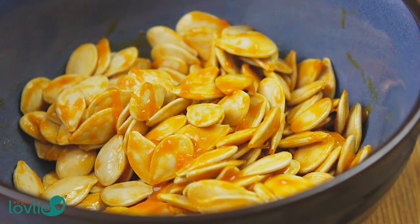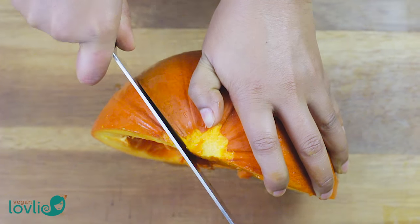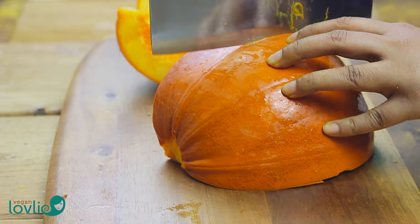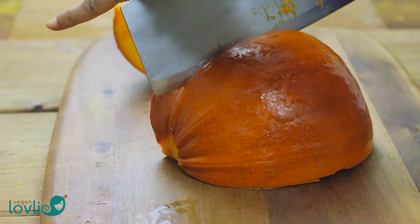Once cut, remove the seeds with a spoon or ice cream scoop. Save the seeds — they can be roasted and eaten as a snack. Cut a few slices off one half of the pumpkin, then remove the fibrous centers.